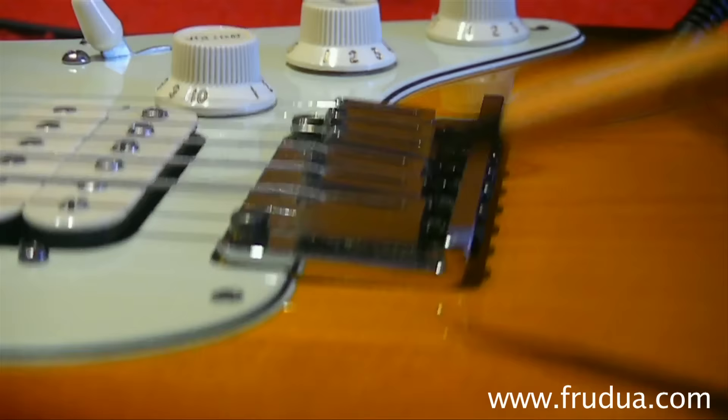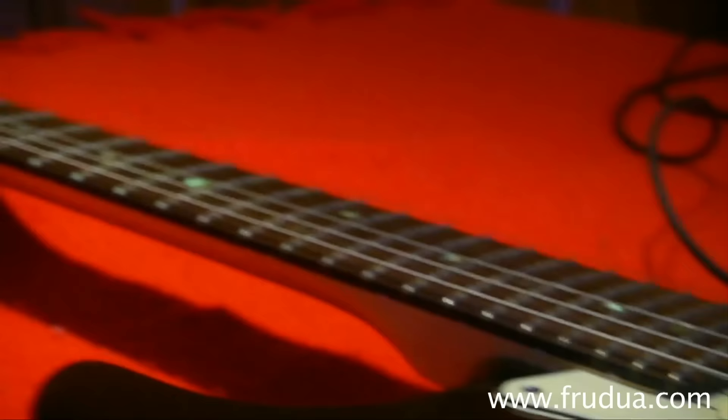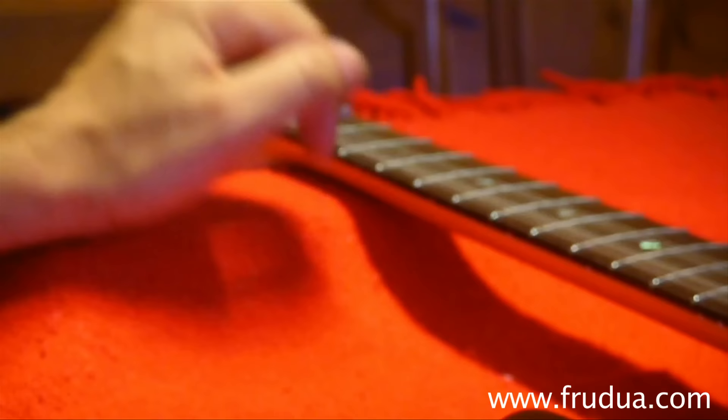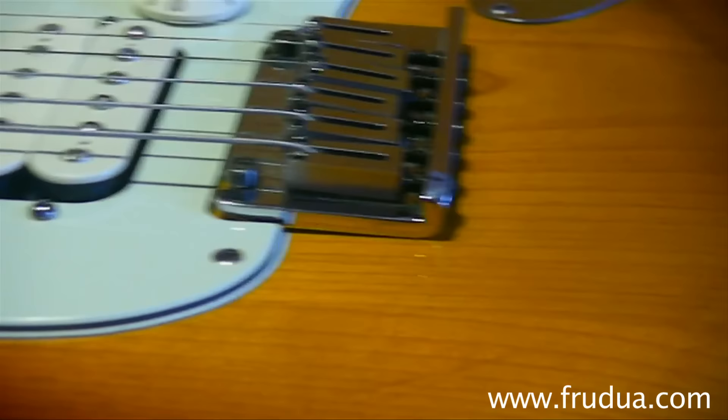If tightening the screws on the back wasn't enough to make the bridge plate touch the guitar top, you can release some tension by detuning the strings until you see that the bridge plate — the rear of the tremolo plate — is touching the guitar top.